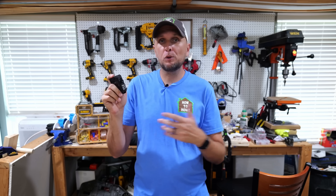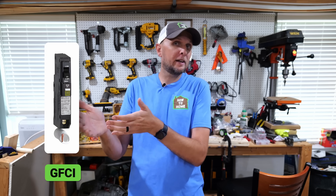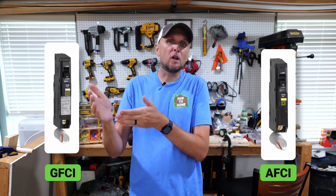You have your standard breakers, which pretty much everybody knows about. But you also have situations where you need GFCI breakers — ground fault circuit interrupters — and AFCI breakers — arc fault circuit interrupters. GFCI breakers are not used nearly as often since many times GFCI protection is handled through GFCI receptacles on your circuits.